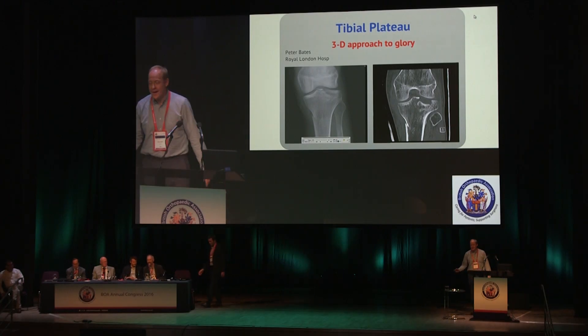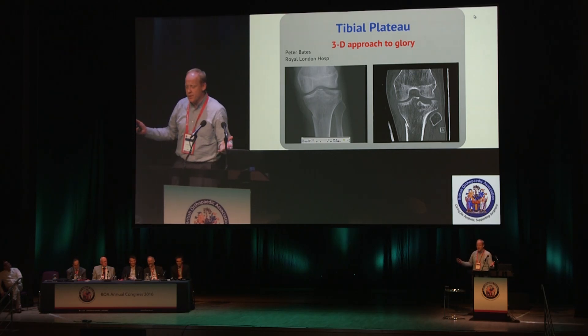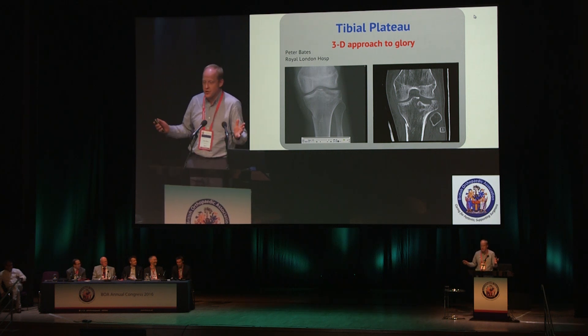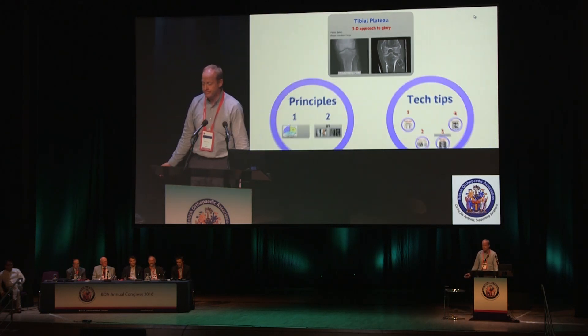I'm doing tibial plateau, and this may sound a little patronizing, but there's nothing in this talk that is unattainable by anyone. This is not an exercise in showboating — this is all stuff that I think anyone in this room could do.